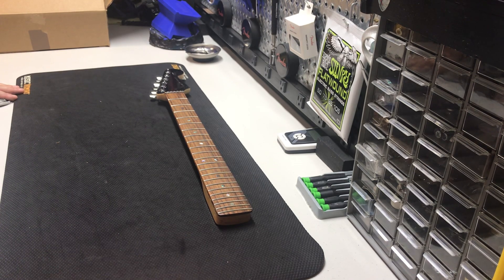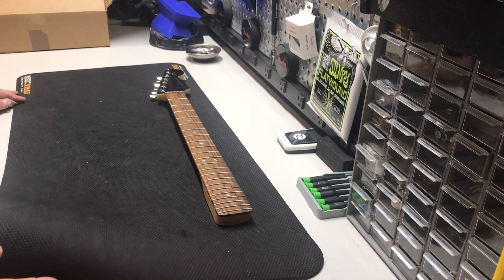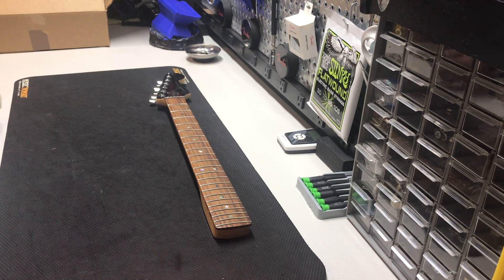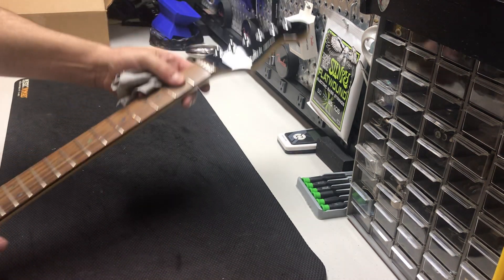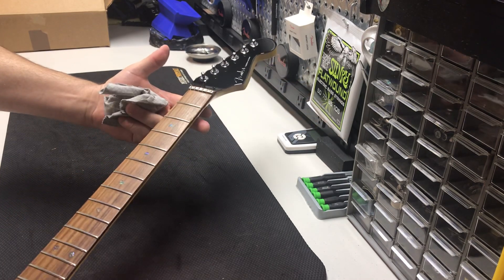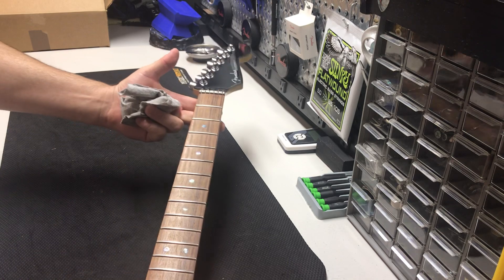Once you get a good neck, it makes all the difference in the world to me. So for this project, we are going to go with this — it's a 2004 absolutely stunning Fender Select, genuine Fender Select Stratocaster neck.